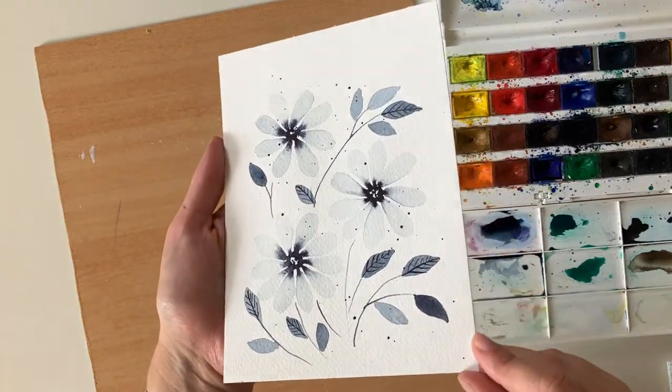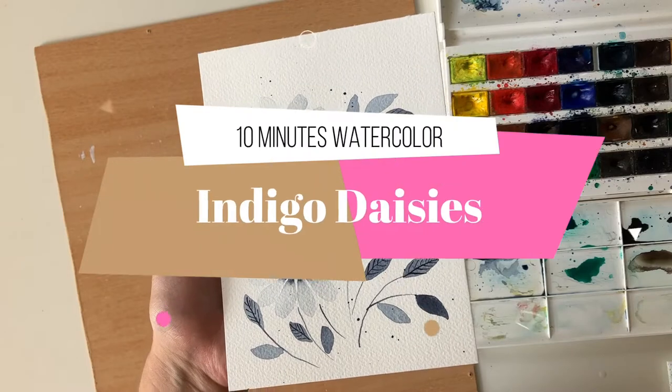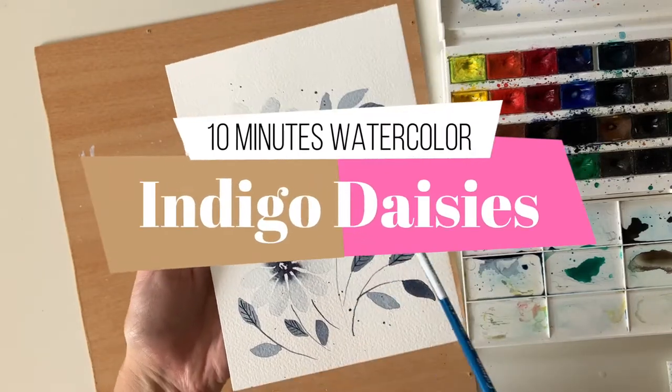Hello friends, welcome to my channel. My name is Jana and this is another one of my 10 minutes watercolor tutorials I bring you every week.